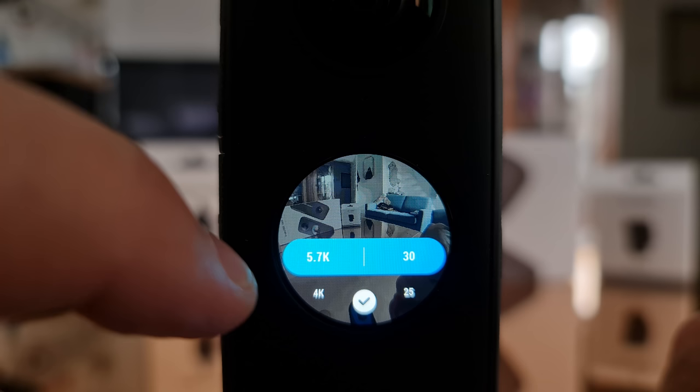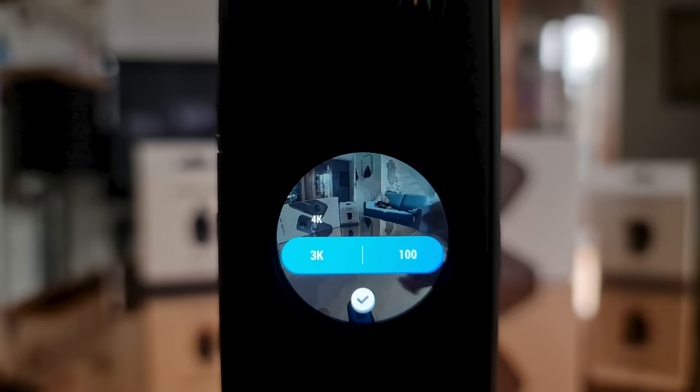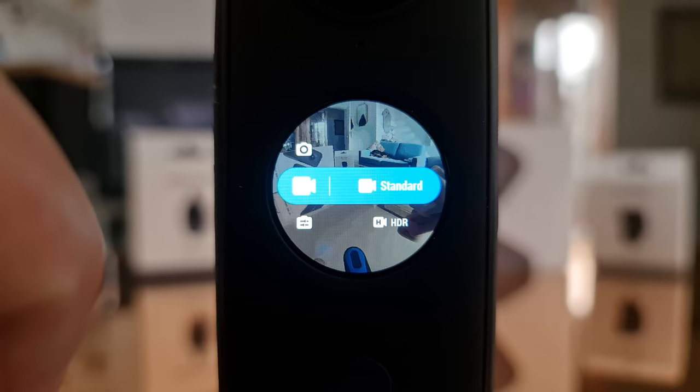However, switching to 4K opens up a 50 frames per second option, and switching to 3K gives a 100 frames per second option. Shooting at higher frame rates allows us to slow the video down later to create a slow motion effect. Tap the camera icon and swipe up and down to switch between photo and video capture — both have a sub-menu with options like burst mode, time lapse, and bullet time.